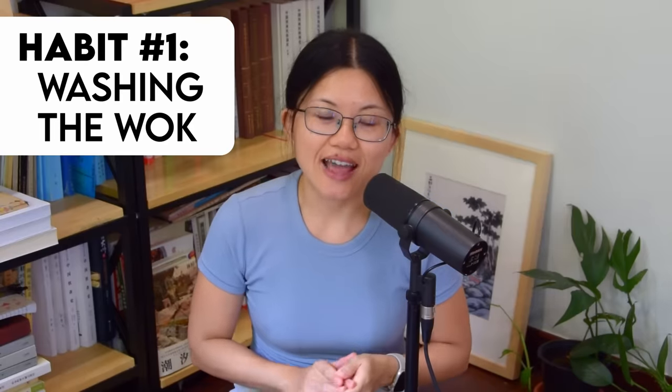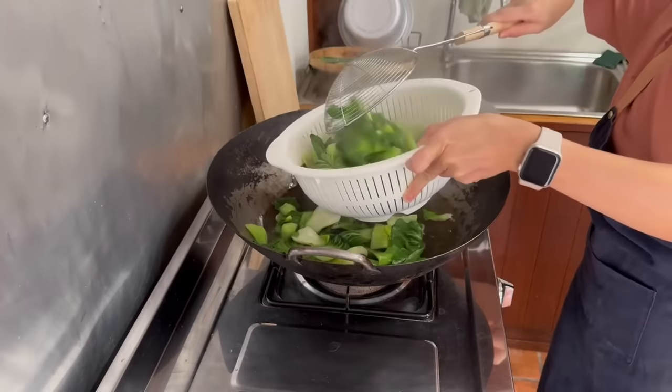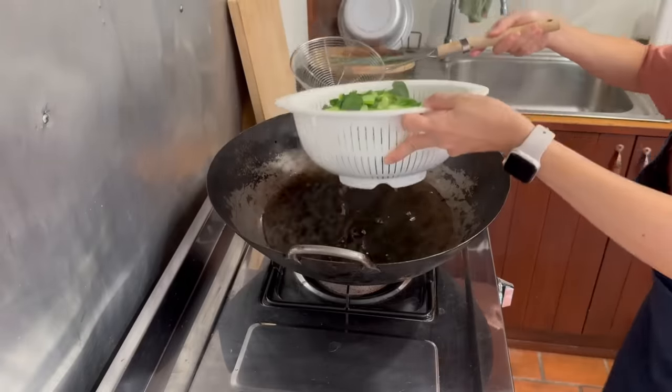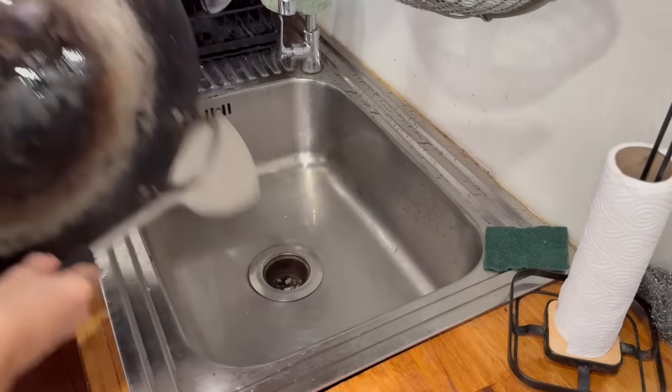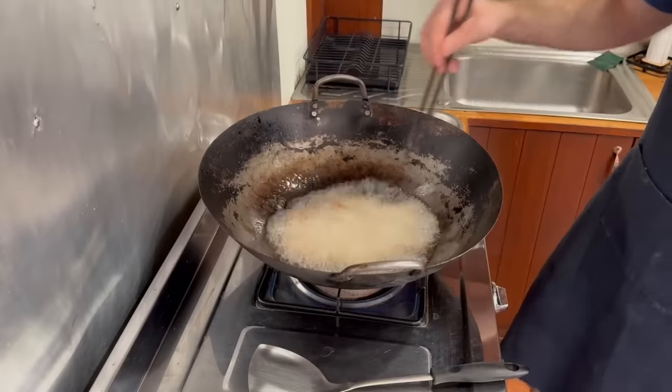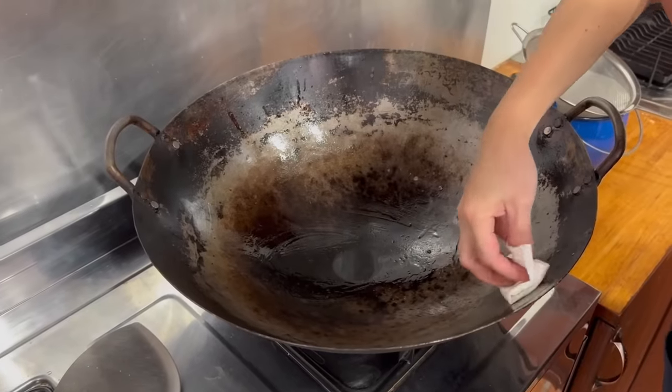Habit number 1: wok washing. We conceptualize it as 3 levels. Level 1 — no need to wash. For example, after blanching vegetables or toasting some spices, the wok is basically clean and you can use it straight up, or give it a super quick rinse at best. Or if you give the meat a quick passing through oil, you can either scoop or wipe out the sediment at the bottom and then use the wok straight up for the stir fry.